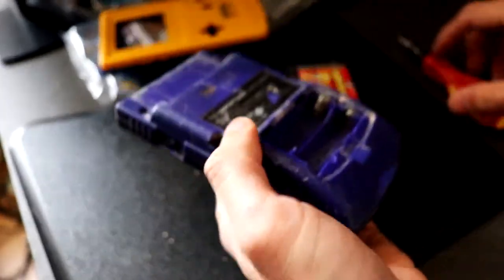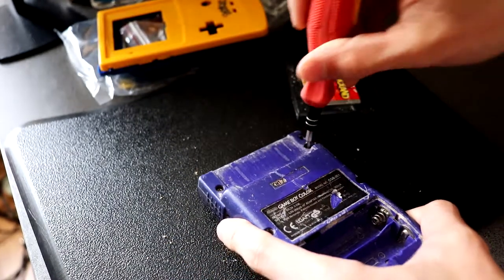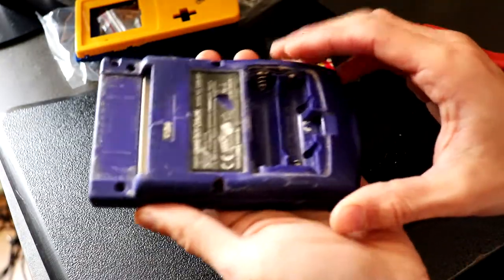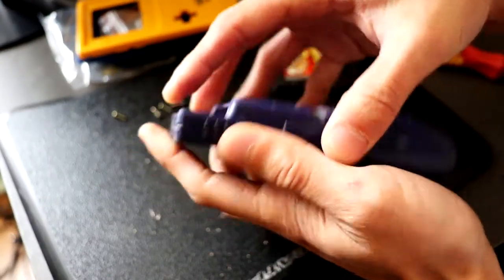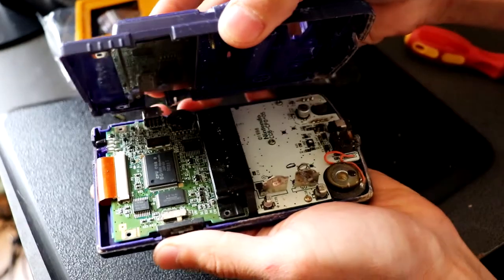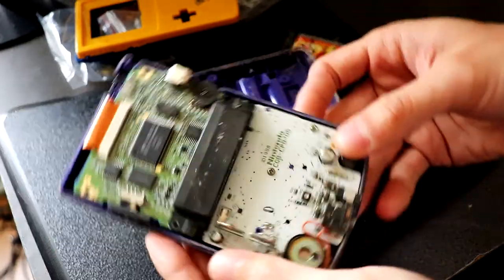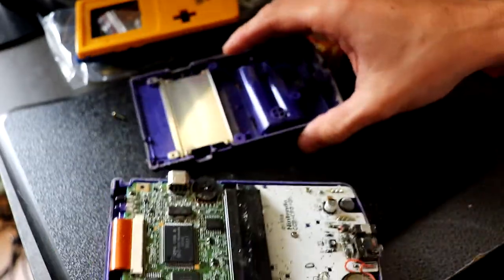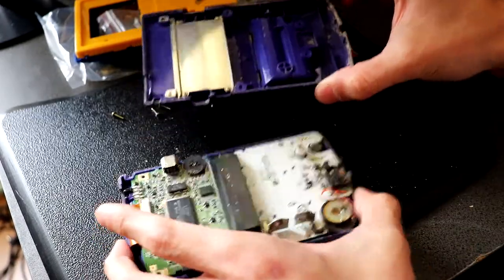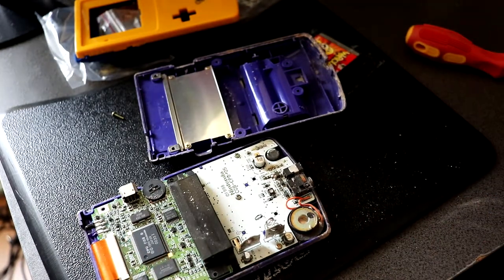So let's go ahead and open this up. I've got my tri-point screwdriver here. I think it has six screws in the back. Now that the screws are off we can just gently lift it open. The infrared cover dropped but that's okay. There were lots of bits inside here which I've just shaken out — it's still got lots of debris and bits of dust.